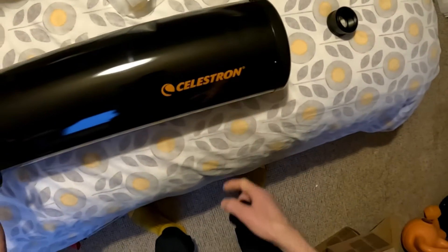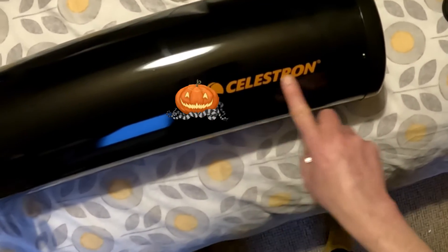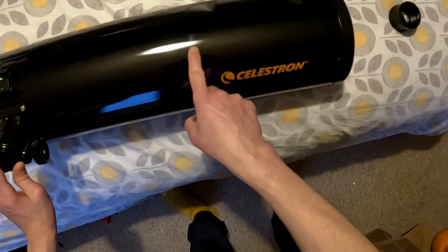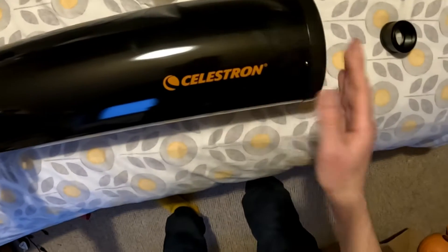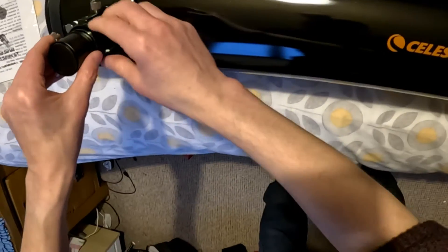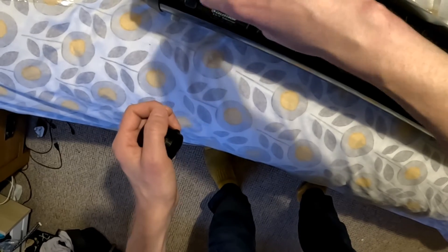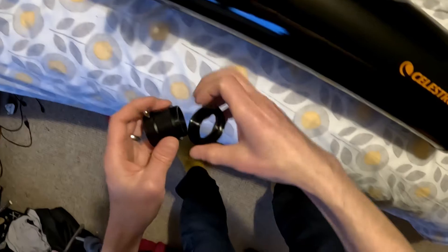I don't know if it reaches focus with all cameras, but I remember - I've had one of these before, years ago. I used to call it the Halloween Newtonian because it's got the Celestron orange and like the sparkly black. This is an absolute fingerprint magnet, by the way, this kind of almost piano black finish.